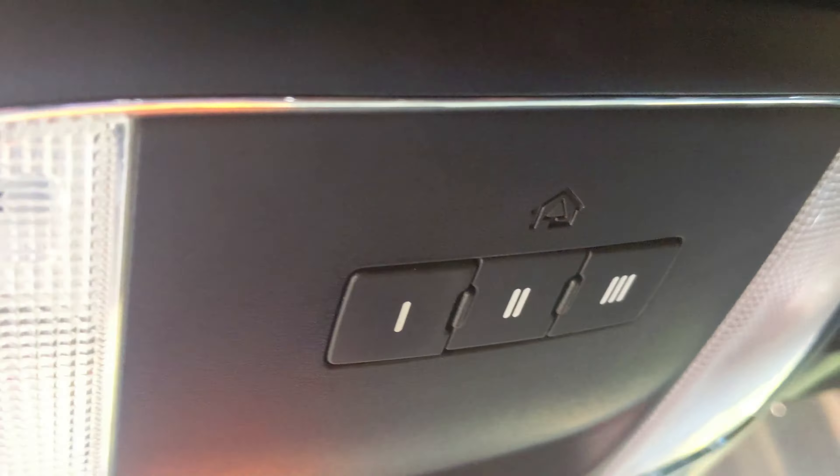Next, get your remote control three to five inches away from the HomeLink. Press the button on the remote and the HomeLink button you choose at the same time — I'm going to choose number one. Press them both in and continue to hold. Wait until that red LED starts flashing fast, then you can let go.